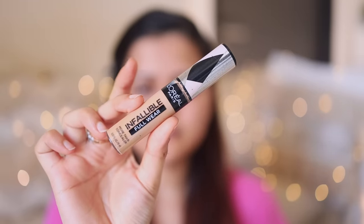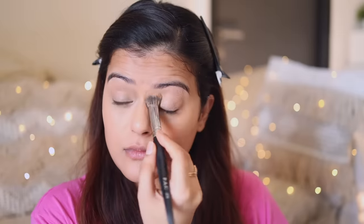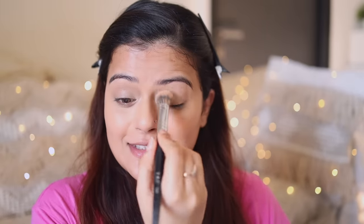For concealer, I'll use L'Oreal Infallible Concealer in the shade 312 Amber. Now with a Pact 2.9 concealer brush, I'll start blending it. For fuller coverage, I always dab the concealer under my eyes and I don't drag the brush. I've covered all the darker areas and the areas where I've got a bit of redness on my skin with the concealer.